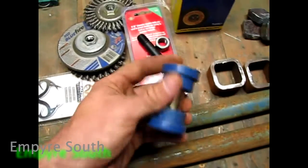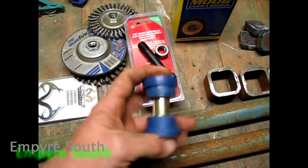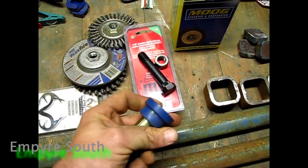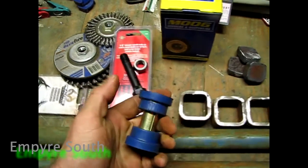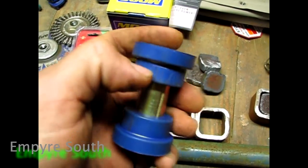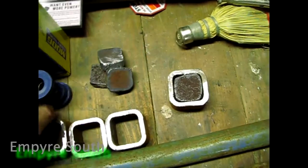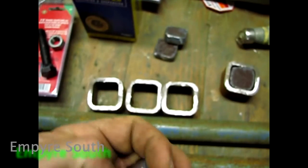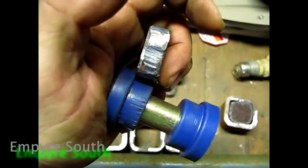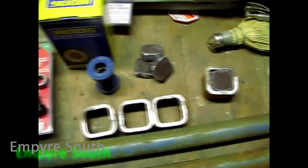These are actually track bar bushings off of a 97 Ford — just something to take the shock and the abuse of bumps and stuff so it's not metal to metal. Now you can see this piece. The reason I picked this and the half inch tubing is when I drill this out, this bushing will slide down in it. It'll have something to get good coverage, so whenever you bolt it down it'll be good and snug and fit real good.